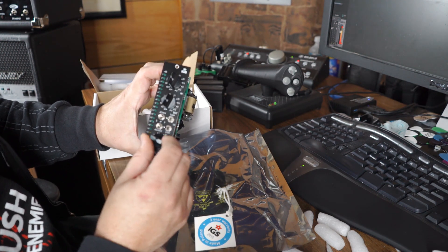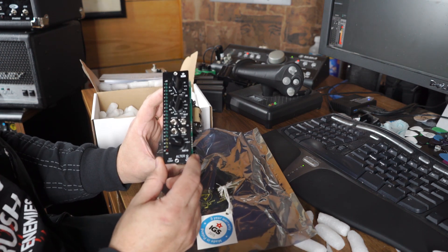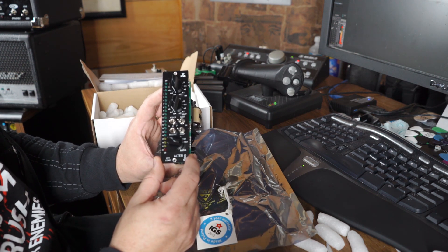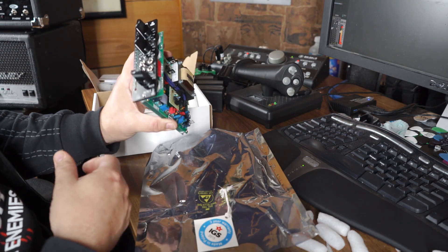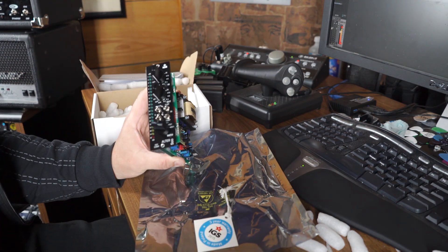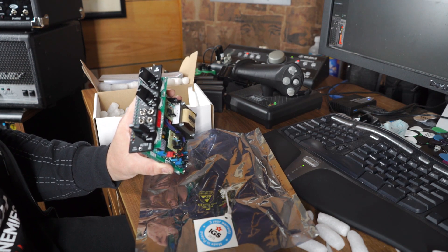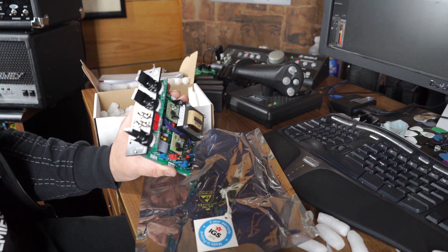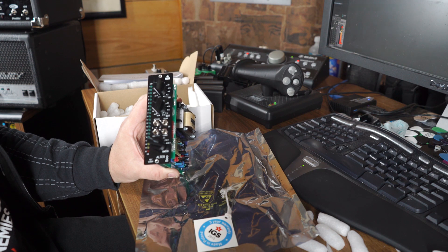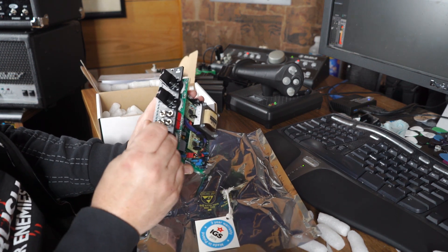This is a modern recreation of the 1176 compressor from Universal Audio, except it fits in the 500 series form factor. I've had my API lunchbox for a number of years now with four API preamps sitting in it, but it also has two empty slots that I really haven't done anything with. So I just said, hey, let's do something here. So here we are.